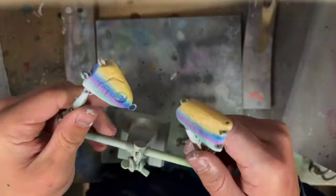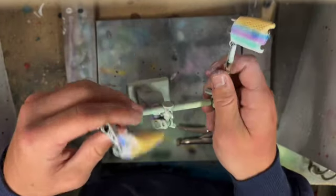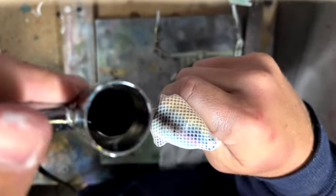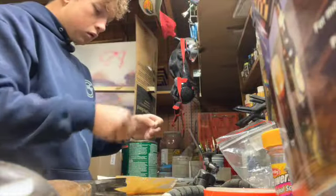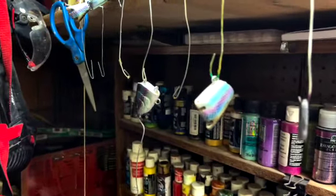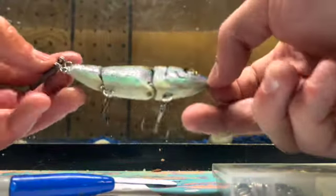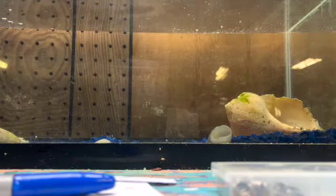We got all the scales done. It looks pretty good but all the colors are still really popping too much, so I'm going to go along the lateral line with some black to hopefully mute it. I'm also going to add some black to the top of it. This is what it's looking like now — I'm really happy with it. I thought it would look way less natural than it actually does. It actually does resemble a bait fish pretty well. I'll give you guys a better look in a second, but we're going to drop it in the tank and see what happens.